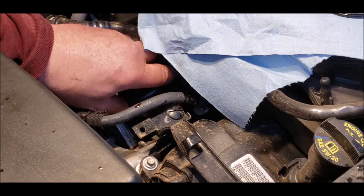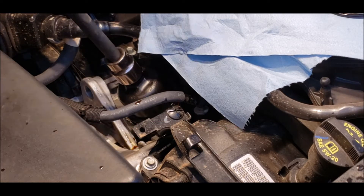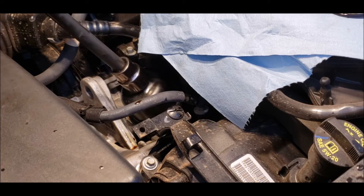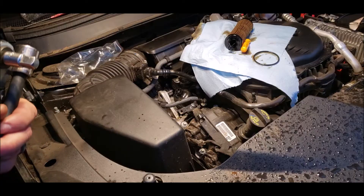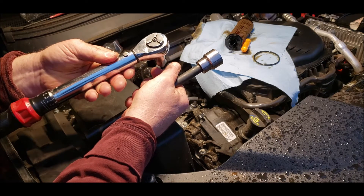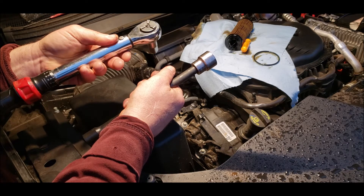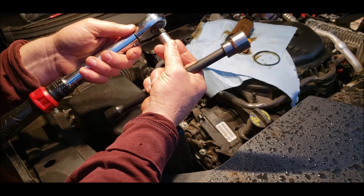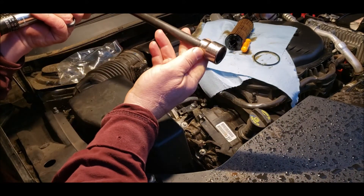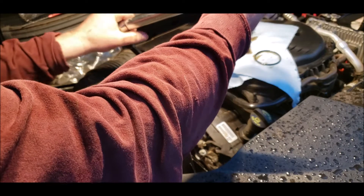Right on the filter itself it says to tighten it to 25.5 Newton meters. Put it snugged up first. We've got our 15/16 socket and our inch-pound torque wrench set at 25.5 Newton meters. Usually an inch-pound torque wrench is 3/8 drive so you've got to get an adapter from 3/8 to 1/2 inch, because this socket is 15/16 and is so big. I'm going to tighten this up to 25 Newton meters.